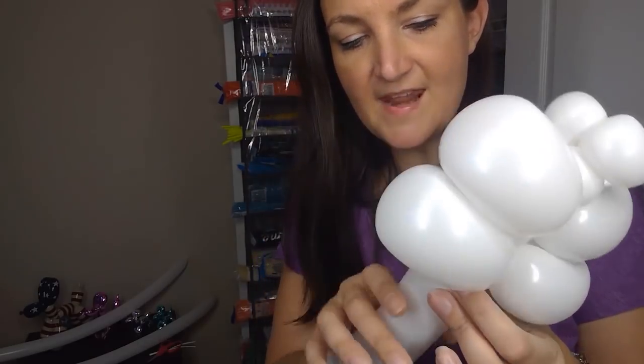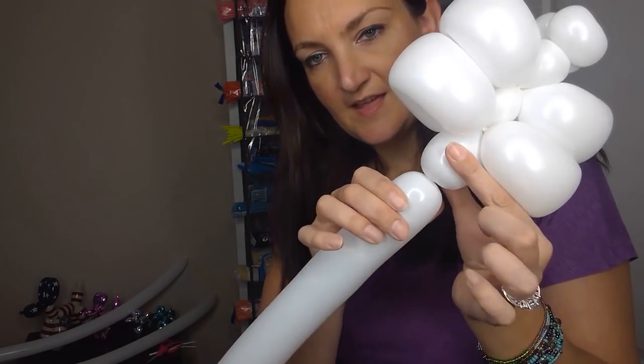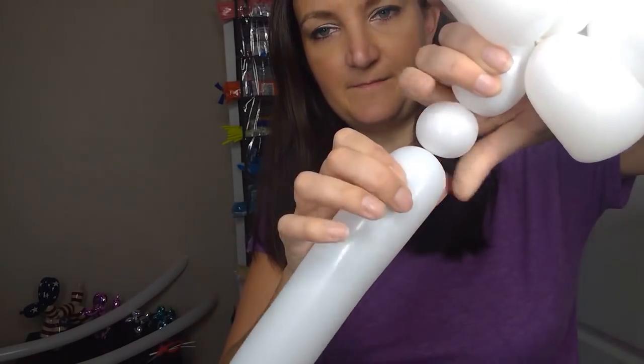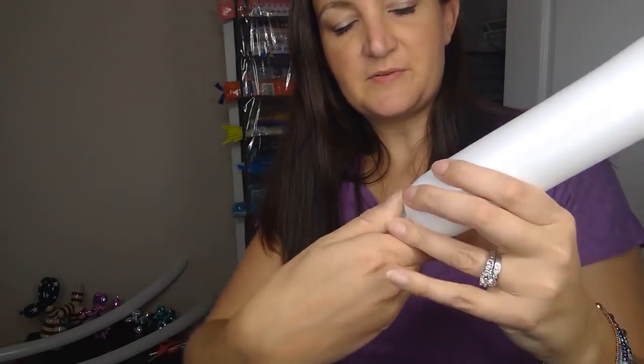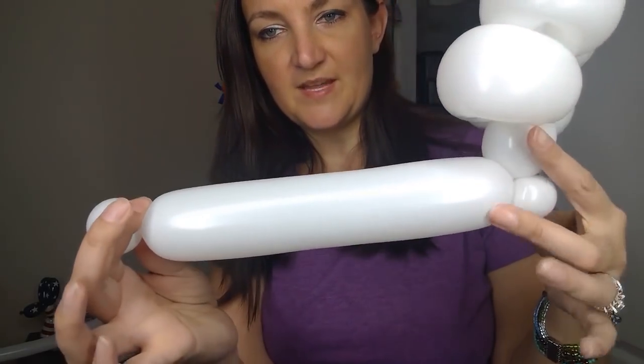These pinch twists on top are going to be facing front to back. Now we're gonna come down about an inch or two — your balloon's probably starting to get a little tight but that's okay. We're gonna put a small pinch twist right here, and then twist off a small round bubble from whatever balloon you've got left and bring your bubble up to the pinch twist.